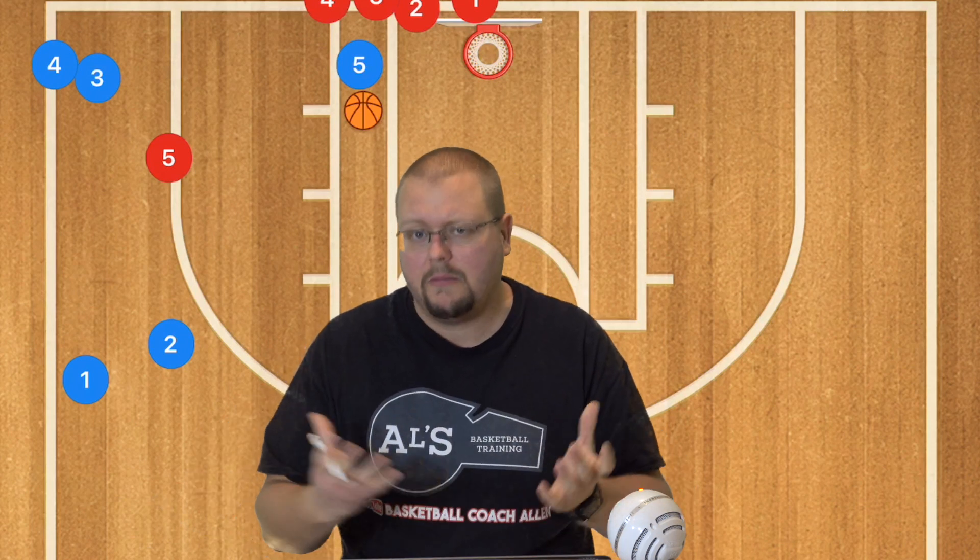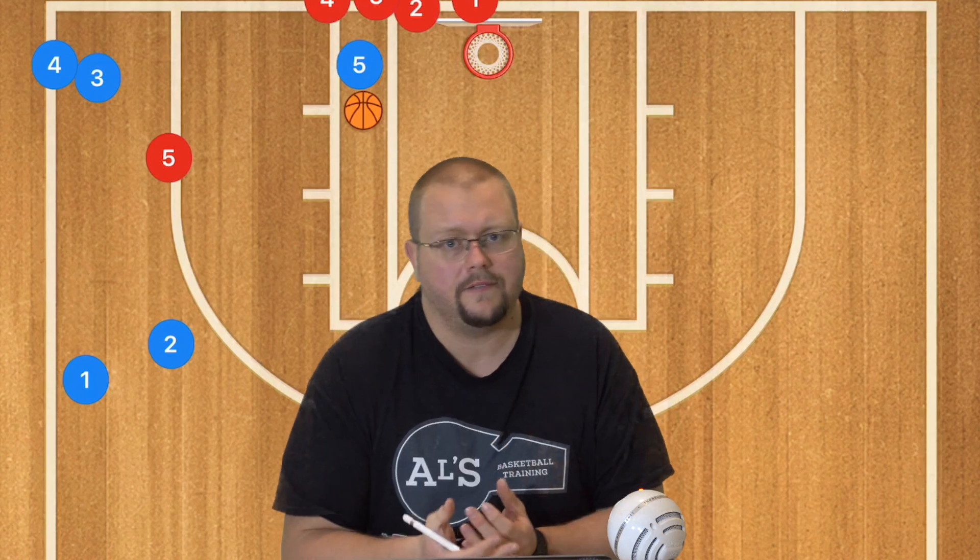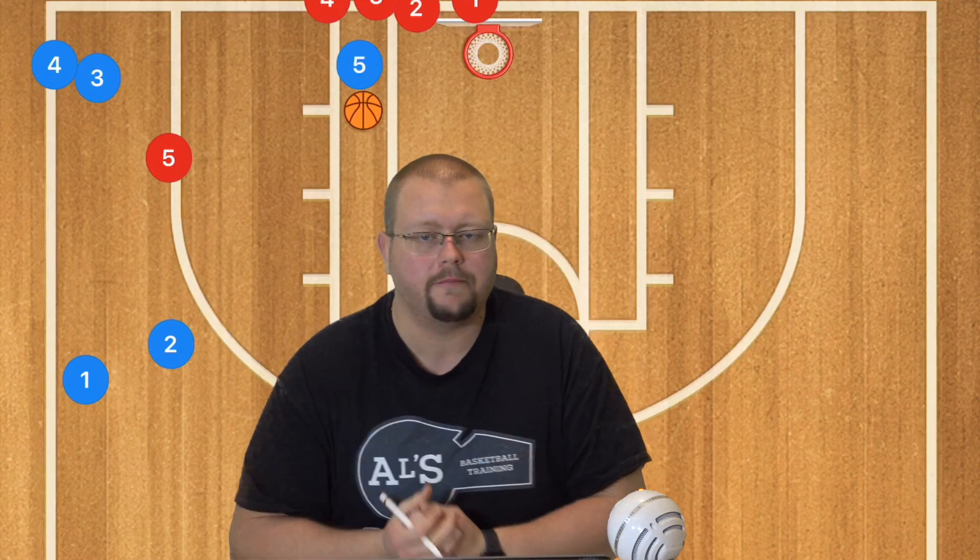There are many coaches with different options when it comes to man-to-man, so I won't get into each one. But the 5-out is an easy set of plays to run against both man and zone. It teaches you how to spread the floor, move off ball, and use and defend a screen and roll. Make sure to check out my complete guide to the 5-out offense down in the description below — see you guys next time.